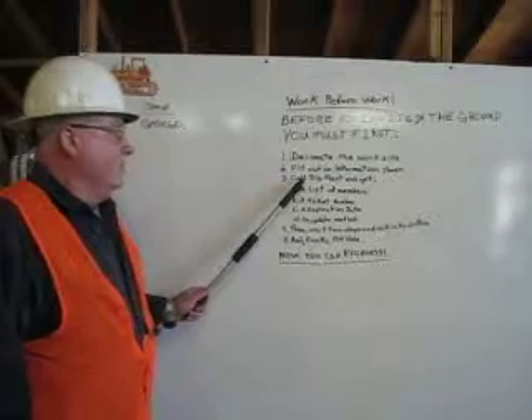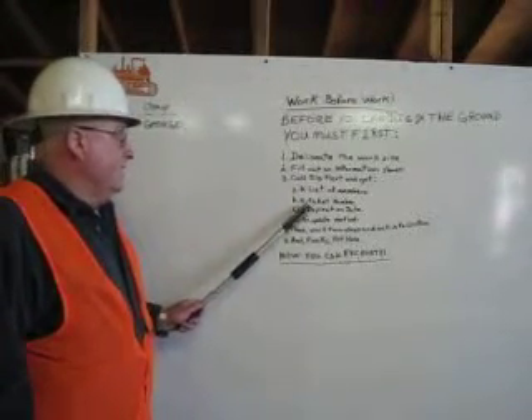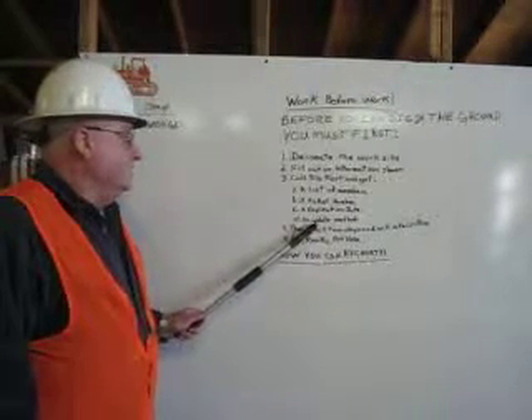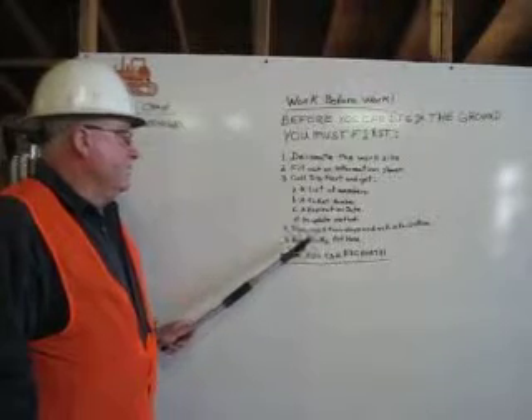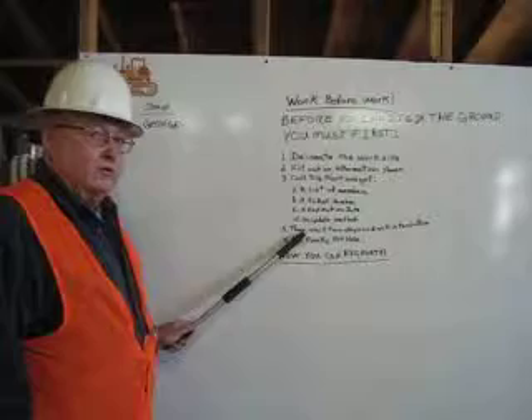Call dig alert and get a list of members, a ticket number, an expiration date, and an update method. Then wait two days and call in to confirm.